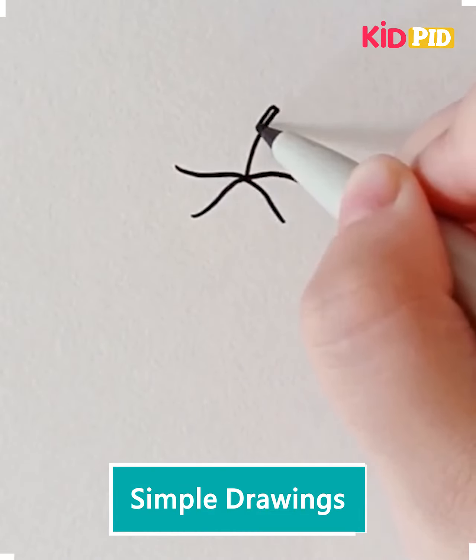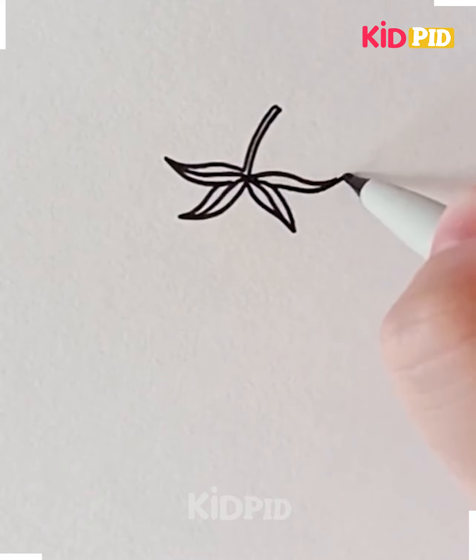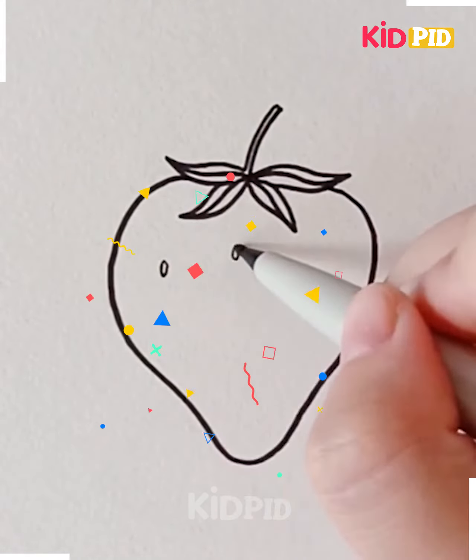The last one is the strawberry. We are going to draw this beautiful fruit in just a few simple steps. It has a somewhat heart-shaped or triangular body. This one is very easy. Thanks for watching K4 Media and Technologies.